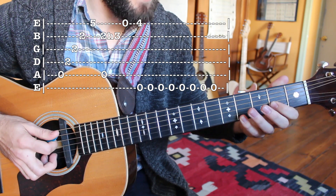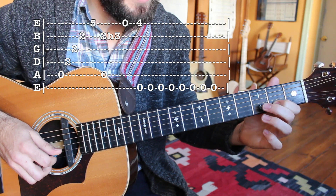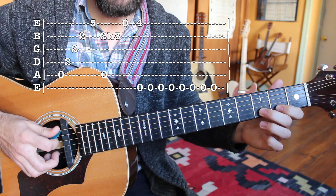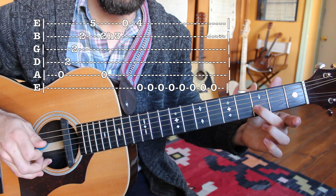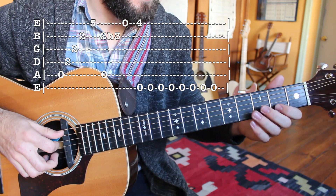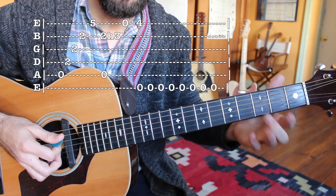That's followed by a nice little hammer-on here. I'm going to play the B string second fret and hammer up to the B string third fret, but I'm going to have my open A string ringing out as I do. Then I'm going to use my ring finger to pop the high E string. So that little segment right there, put the two parts together.